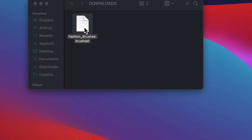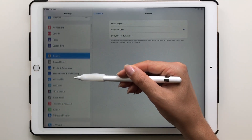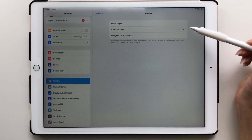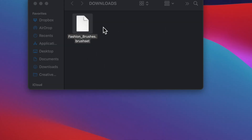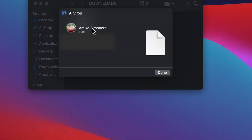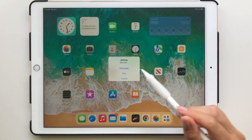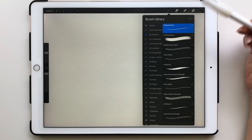Once you've located the file, it's time to AirDrop it to your iPad. First, check your AirDrop settings on your iPad — go to Settings, then General, and set AirDrop to Everyone for 10 minutes. Back on your computer, right-click the file, click Share, then AirDrop, and select your iPad. A window will appear on your iPad — tap Procreate, which will automatically open the app and import the brushes.